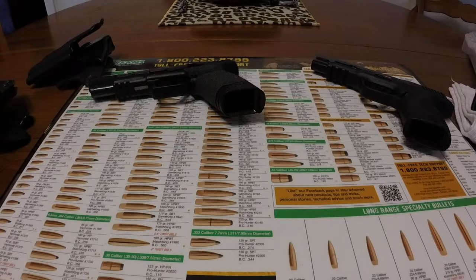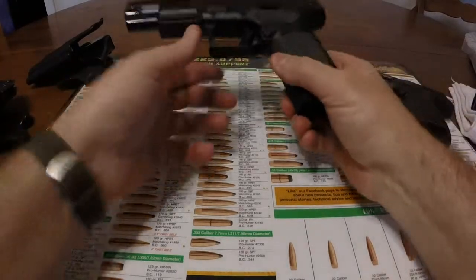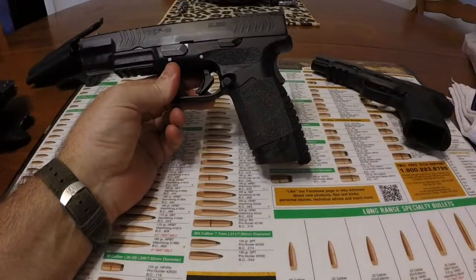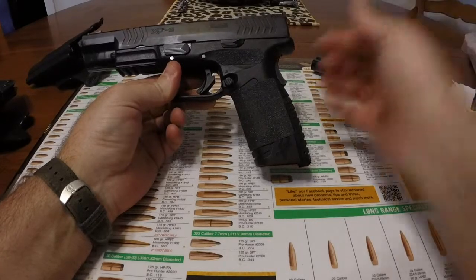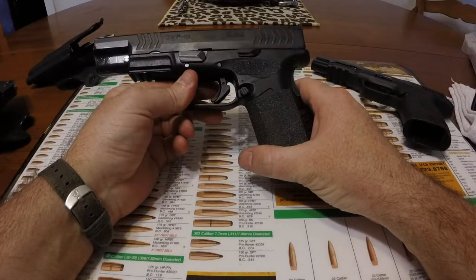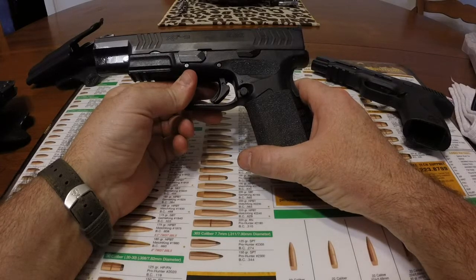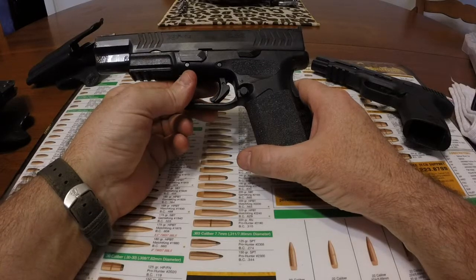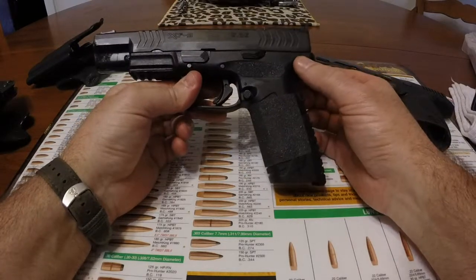Hey guys, this is Clay at Hit and Miss and today I'm going to talk about the trigger job on the Springfield XDM 9mm. It came with an okay trigger like most things do, but this one I went with the Powder River Ultimate Match Trigger and replaced the actual trigger and the trigger mechanism in the back.